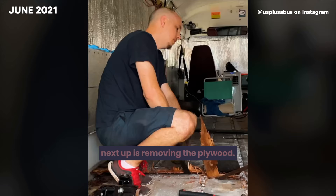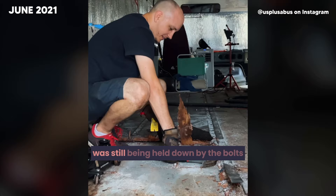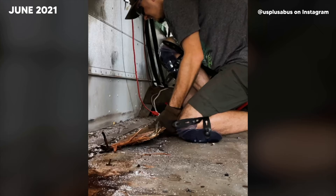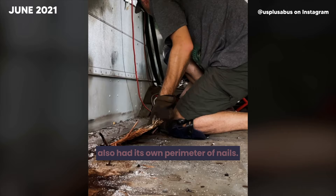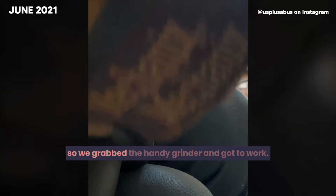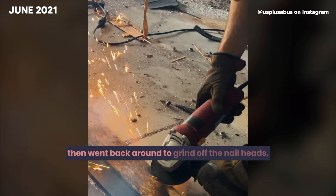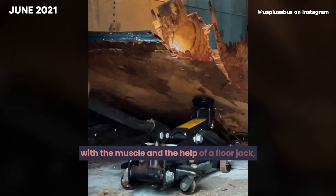Next step is removing the plywood. We jumped into it trying to pry it by hand, but that got us nowhere. Even without the tracks, each piece of plywood was still held down by bolts going through the bottom of the bus, and every piece also had its own perimeter of nails. So we grabbed the handy grinder — during the removal process, this will be your best friend. We started by cutting off the tops of the bolts, then went back to grind off the nail heads. With some muscle and the help of a floor jack, we got them all out in no time.